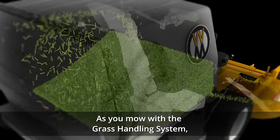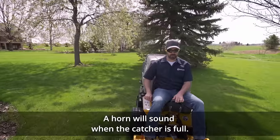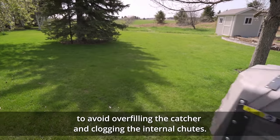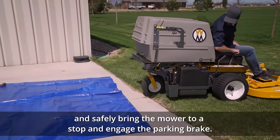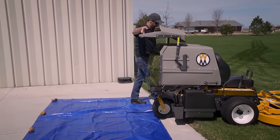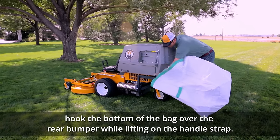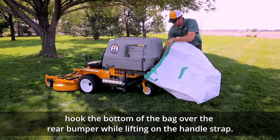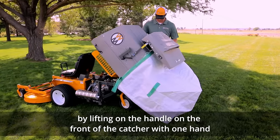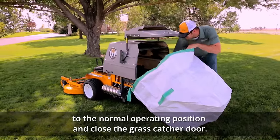As you mow with the grass handling system, the blower moves the cut grass from the rear discharge deck chute into the grass catcher, where an oscillating power fill spout uniformly fills the catcher. A horn will sound when the catcher is full. When you hear the horn, disengage the PTO clutch to avoid overfilling the catcher and clogging the internal chutes. Travel to your desired dump location and safely bring the mower to a stop and engage the parking brake. Get off the machine and dump the grass catcher. When using a dump bag, hook the bottom of the bag over the rear bumper while lifting on the handle strap, open the back door, position the bag around the door frame, and tilt the catcher back into the bag. After dumping, lower the catcher smoothly down to the normal operating position and close the grass catcher door.